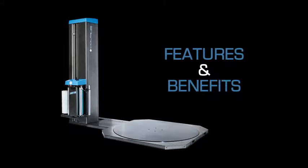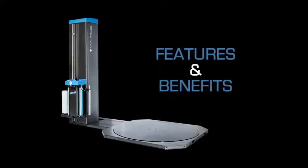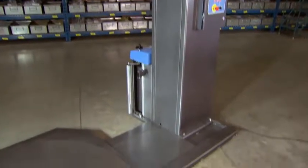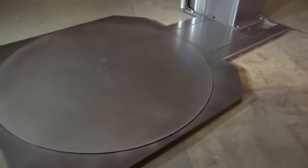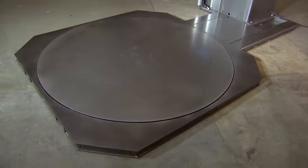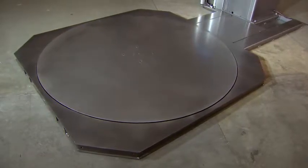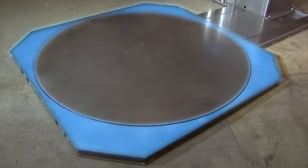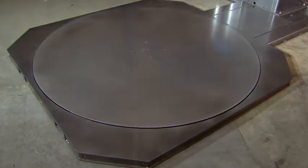Here are some of the features and benefits of the Switch semi-automatic machine. As you can see, the Switch, shown here without the AR, is a big robust machine with a large diameter turntable and swing capacity. Built tough for years of use, the heavy-duty surround deck is a real bonus and comes standard on the semi-automatic model.